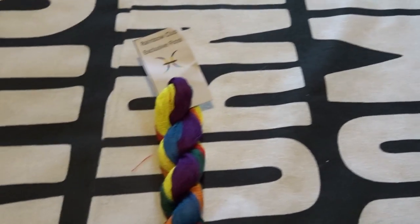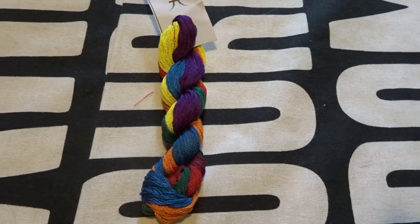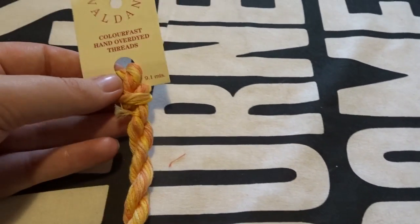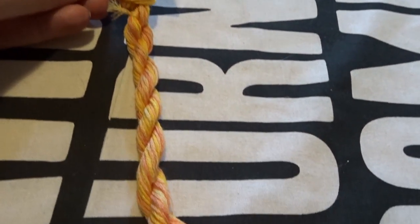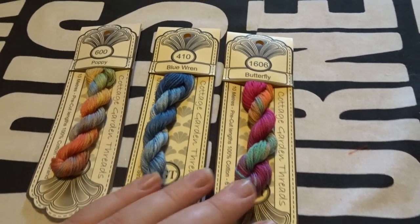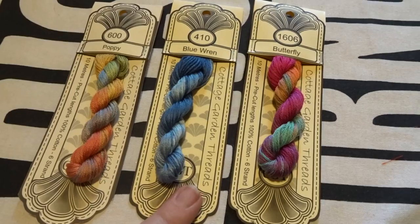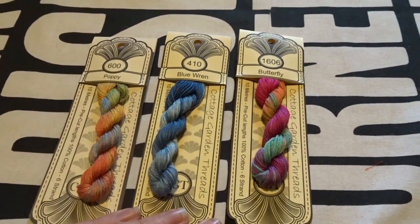The next one is Chromatic Alchemy - it's called the Rainbow Club exclusive floss so it doesn't have a specific name, but it's super bright. The next one is Valdani in Orange Blossom - very me, love it. And the last three are Cottage Garden Threads, which I'm pretty sure is an Australian company. Lorna the Ladybird Stitcher showed some of these as well. This one is Butterfly, this one is Blue Wren, and this one is Poppy - I'd like to stitch something in the blue one because it's my partner's favorite color.